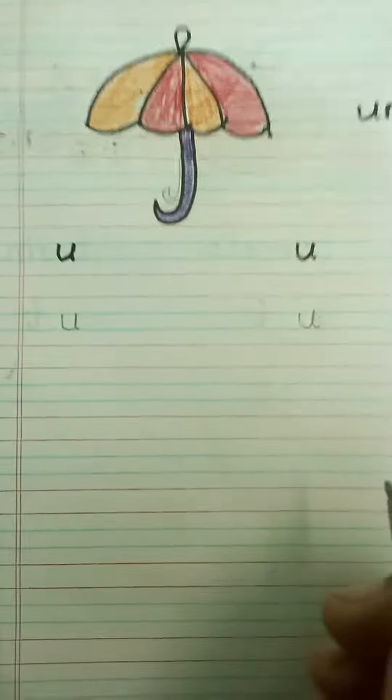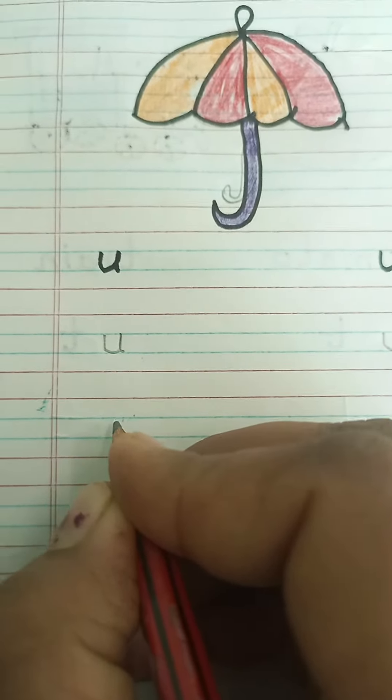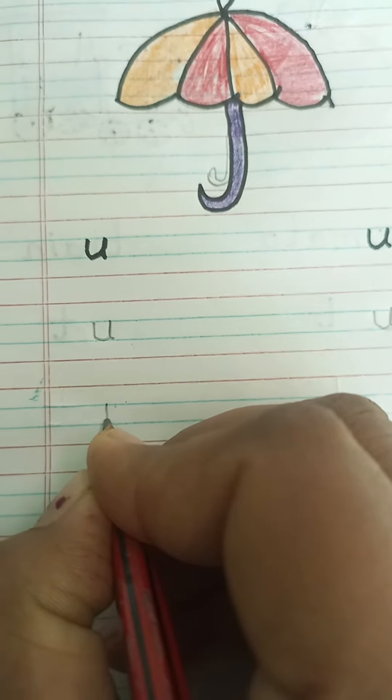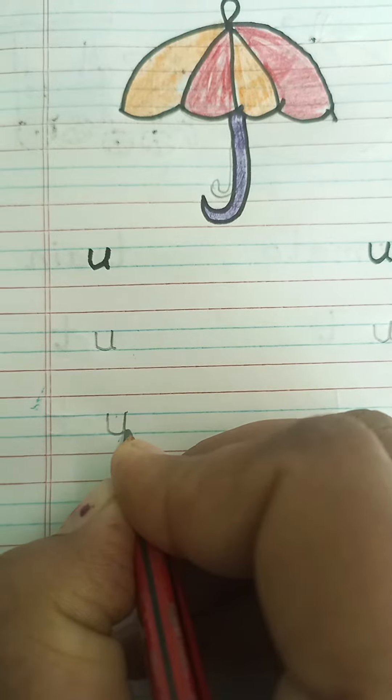To write small letter U, you have to use these two blue lines. Point your pencil on the blue line, draw one standing line, make a curve, go up, come down and make a small curve.